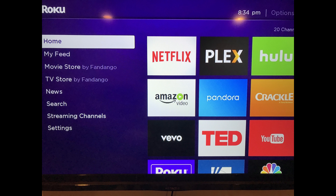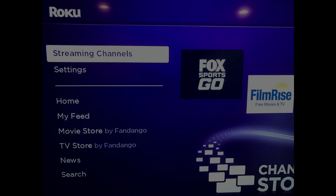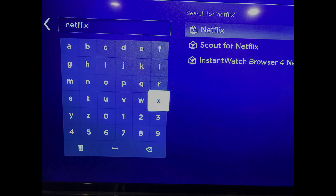Step 1: Press the Home button on your Roku remote to navigate to your Roku home screen if you aren't there already. Step 2: Select Streaming Channels in the menu on the left side of the screen. The Streaming Channels window appears. Step 3: Enter Netflix using the letter pad, and then choose Netflix when it appears in the list of search results on the right side of the window.